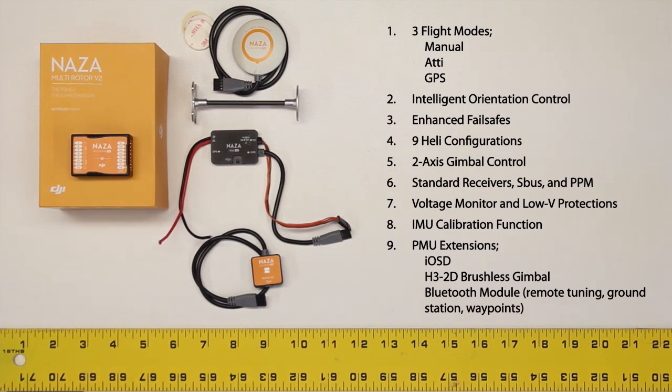The Naza also has intelligent orientation control, and there are enhanced fail-safes. One of those modes would be where the helicopter will climb to a safe altitude when it goes into a fail-safe condition, fly back to the point that it took off from, and then auto-land on that spot. There are nine configurations programmed into the Naza: two quadcopter configurations, four hexacopter configurations, and three octocopters.